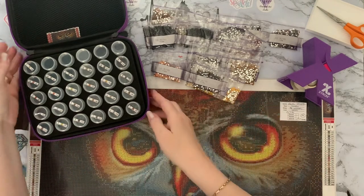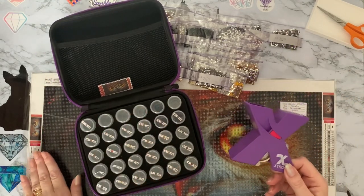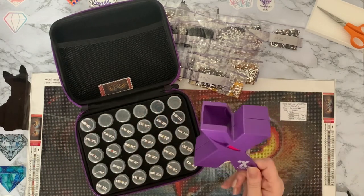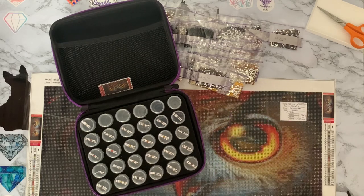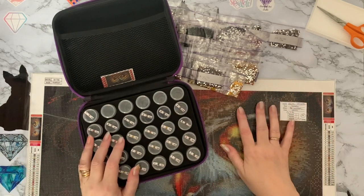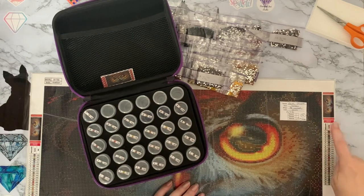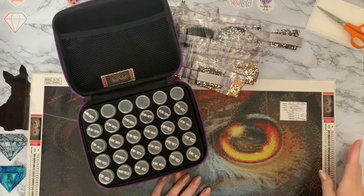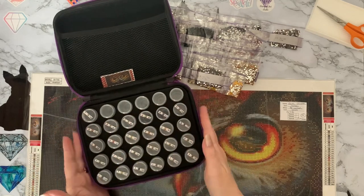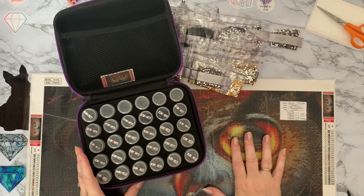So let's get started putting those drills into the pots. I'm using my little 30-storage case and I've run my key code — I copied it from the canvas and printed it out, and I've put it onto my bottles using my Xyron sticker maker to turn the paper into stickers. I know some people use the actual key codes from the side of the canvas, but it doesn't work for me — I find it a bit bulky and they start coming off. I prefer to copy it out and do it that way.